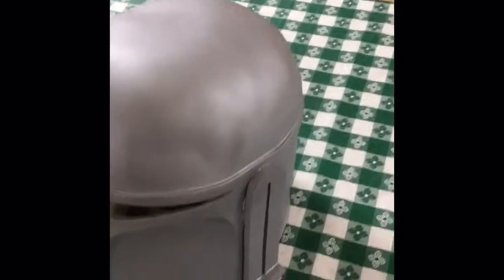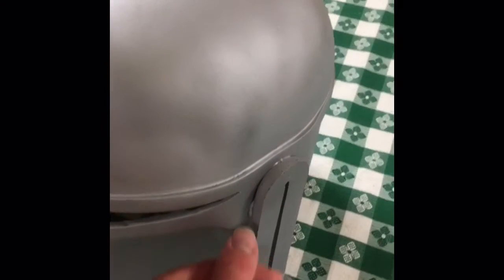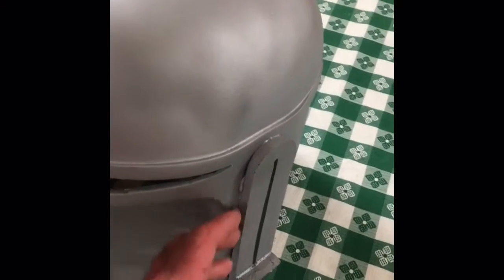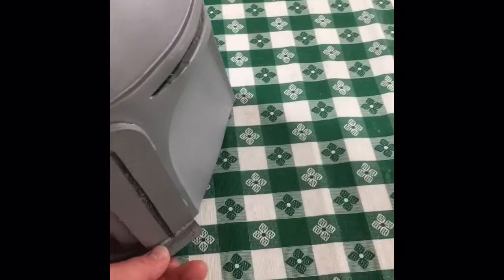There are a few things we're going to have to work on before I can get started. First off, as you can see right here, there's glue visible after the silver primer hit it — it leaked a little bit. You can also see a crack right here; not necessarily a bad crack, just where the glue didn't fill everything up. There's a little bit here too, but it's better flush there than in the front. And all of this just needs to be trimmed a little bit.